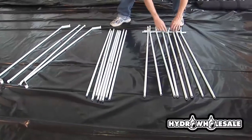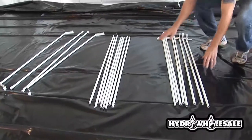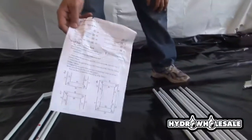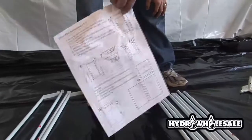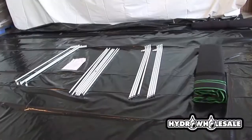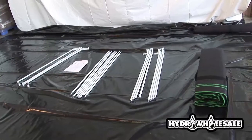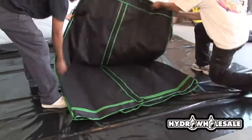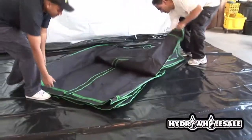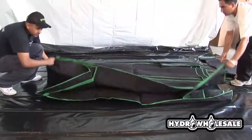First, you'll want to lay out the poles and make sure that all the parts are accounted for. The poles are well marked and easy to assemble. Once you have the grow room out of the box, unzip it and unfold it.